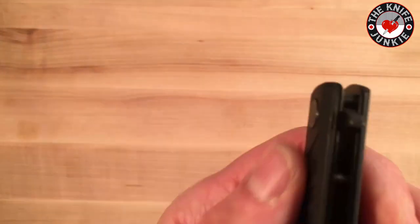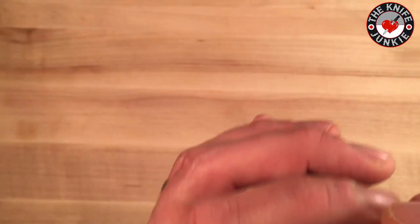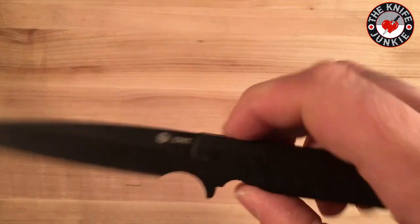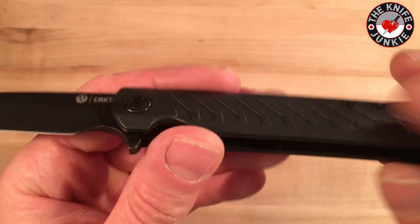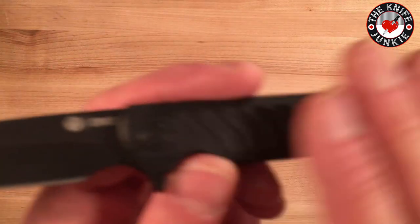The action is nice. It's on phosphor bronze washers, which gives it a great action and a great sense of solidity. This thing has a fiber-reinforced, fiberglass-reinforced — actually a GRN handle.